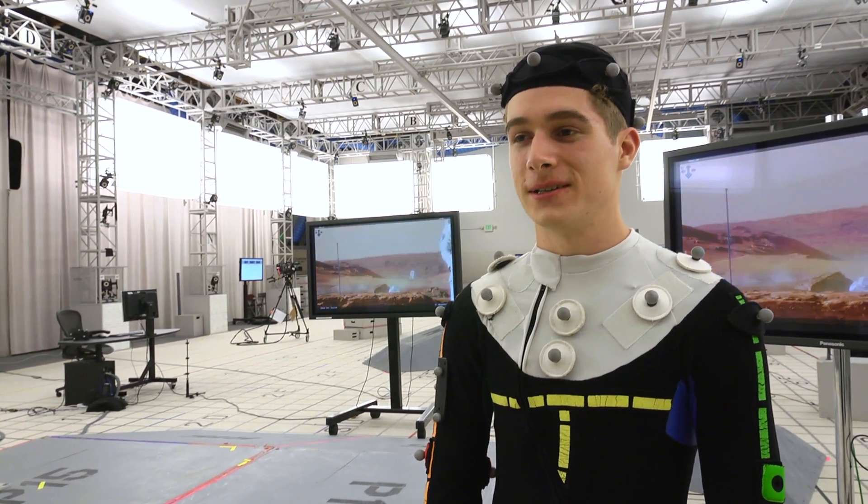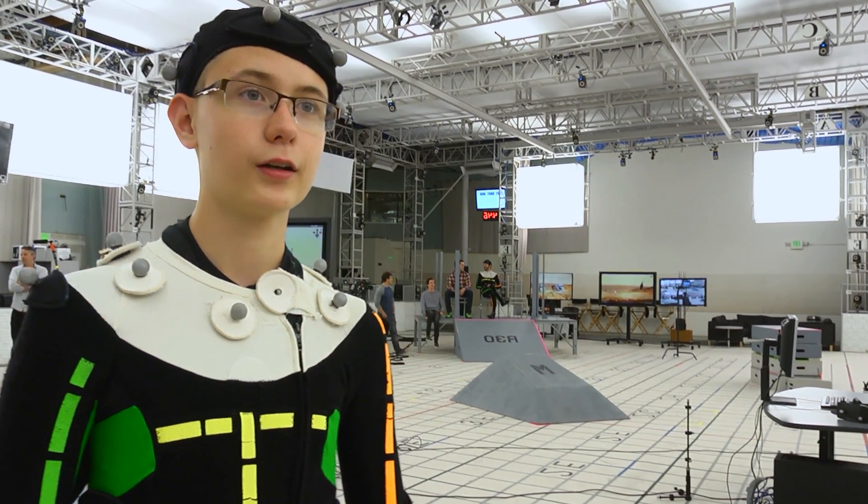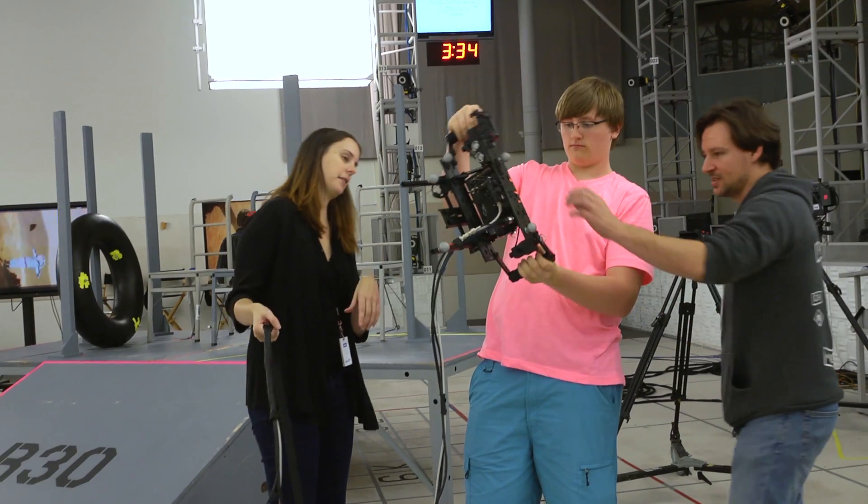I'm really grateful that they allowed us to come here. I'd just like to thank everyone who helped put this together because I really had fun and I appreciate it. It was great, I loved it. I'd love to come back again — maybe even work here.